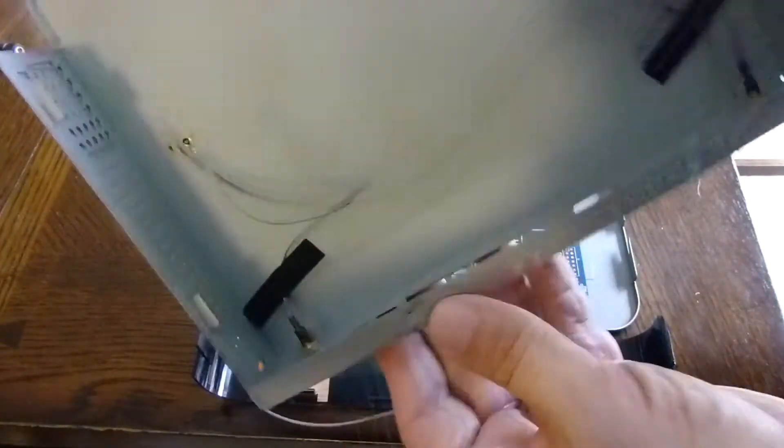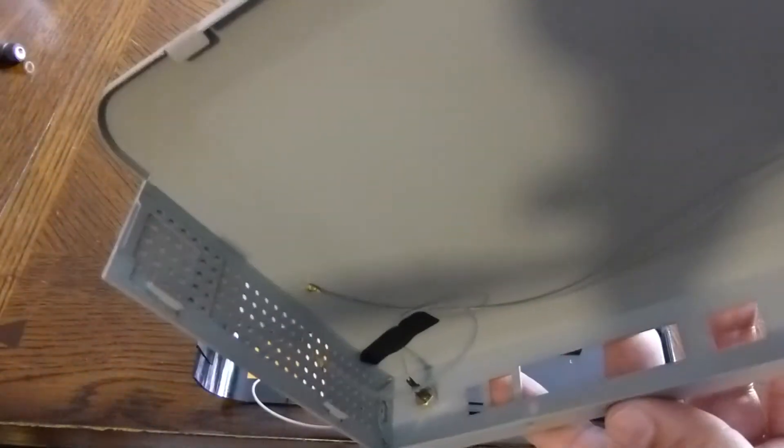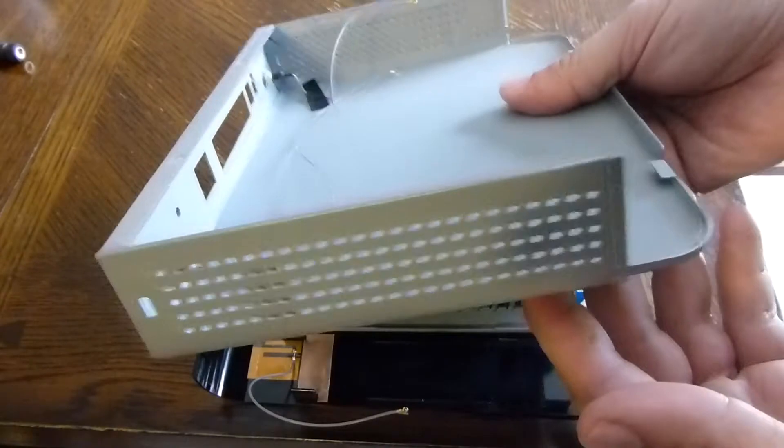Inside the top cover there are four sets of two screws — here are the two, here are the two, here are the two, and here are the two.